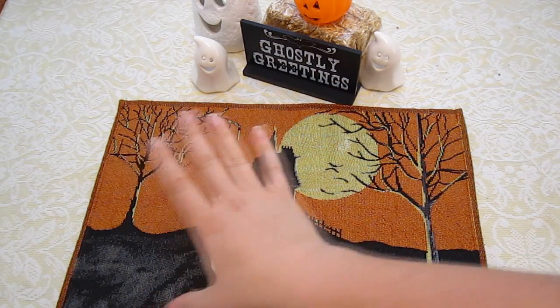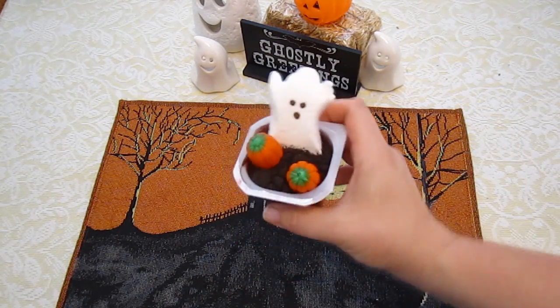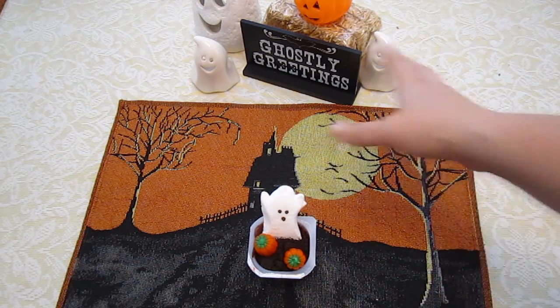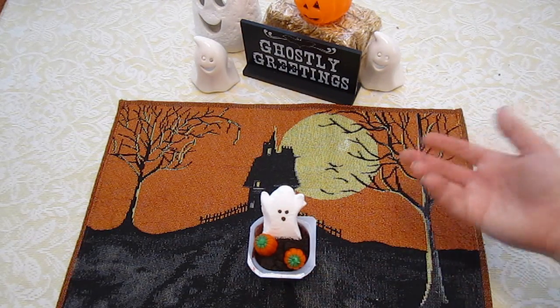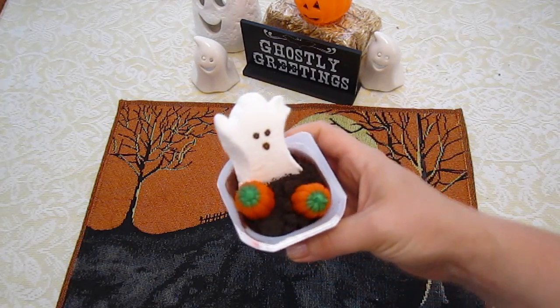What would look really cute is if you did a whole lot of these — it's going to look like a little graveyard with all your little ghosties coming out. This would be cute on a Halloween tray to serve at a party, or if your friends come over, this would be a fun little thing to do in the kitchen.